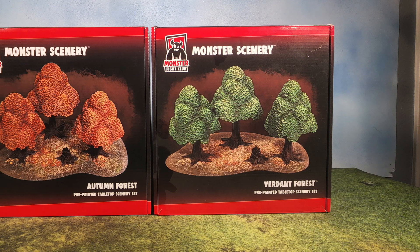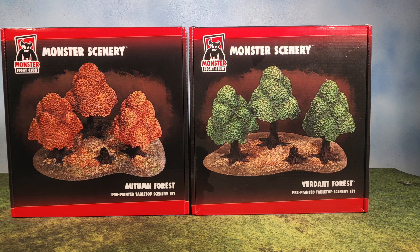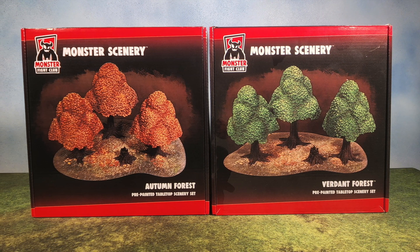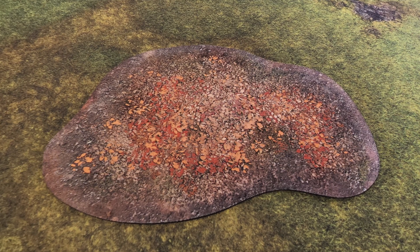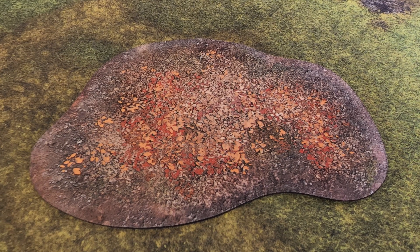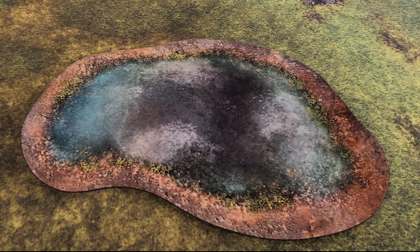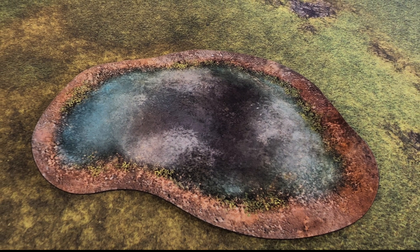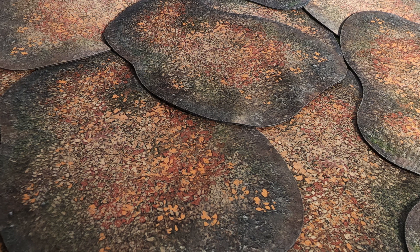Next up we have the trees. There's a verdant and an autumn forest set — surprisingly, the autumn set is a lot cheaper; not sure why. Every single set comes with a little mat that's double-sided: one side has leaves and one has a lake. They are so cool, and getting a whole bunch of sets gives you something really impressive to work with.